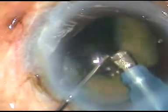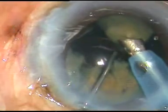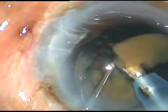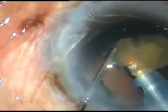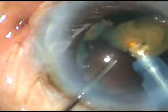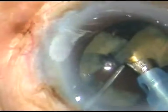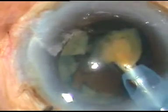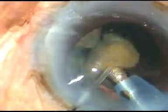After every fragment is emulsified, I inject some Viscoat and then emulsify. In this way, very slowly and gradually, I emulsified the pieces. But I could not take the risk of emulsifying the last piece. In this case, Viscoat flow rate is 45 ml per minute and vacuum is 450 mmHg.